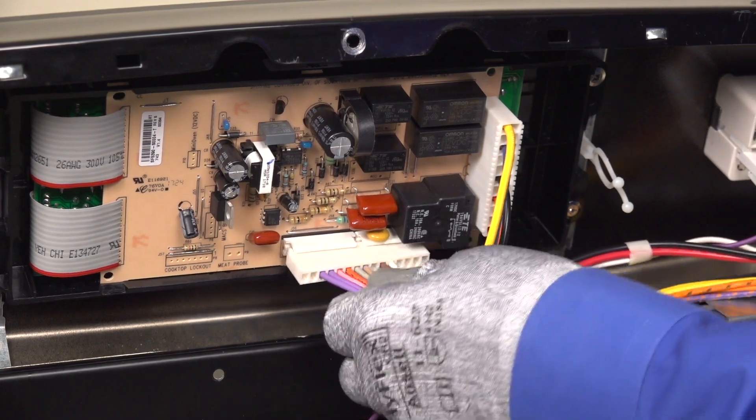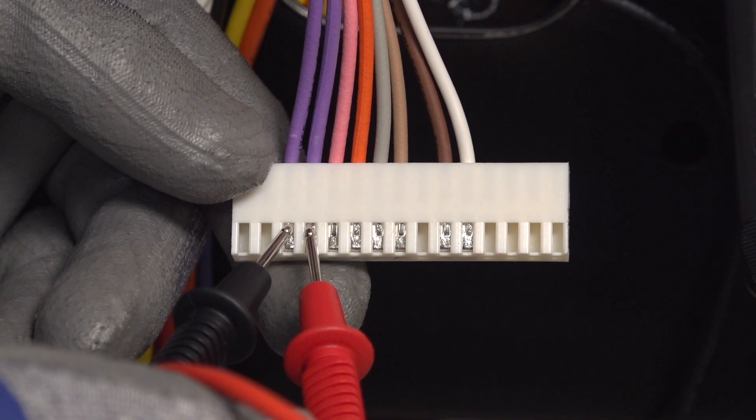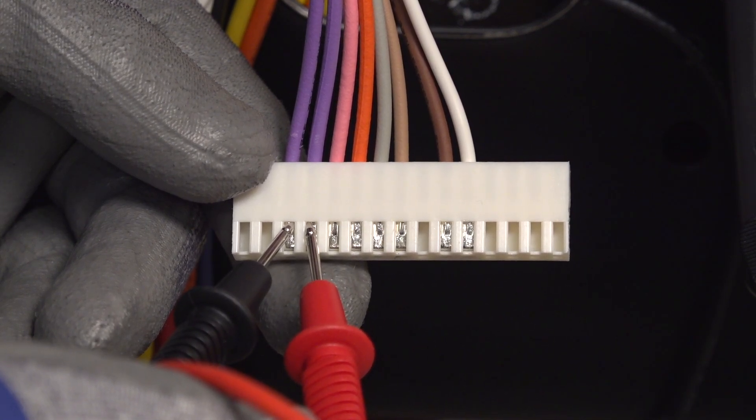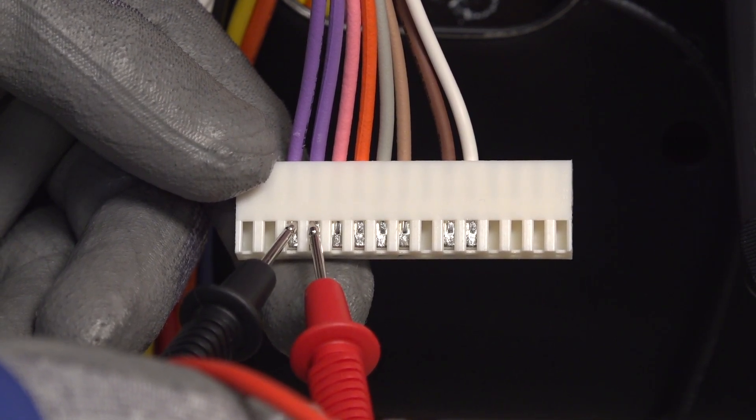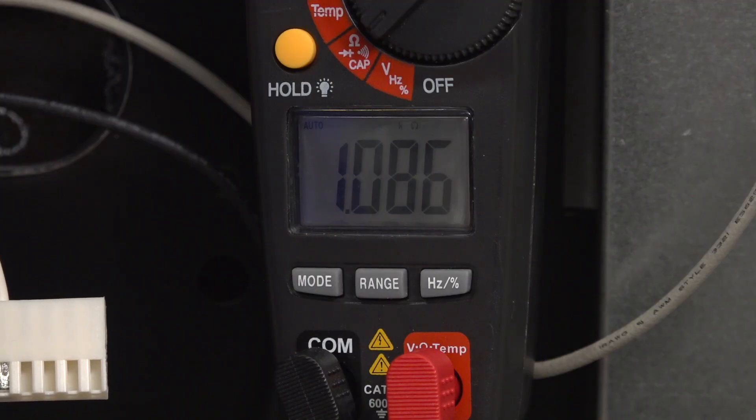If the code appears, let's check the entire sensor circuit through the purple wires that connect to the control board. Unplug the wire harness with the purple wires from the control board. With your multimeter set to check resistance, measure the resistance through the purple wires on the connection plug. It should measure around 1080 ohms at room temperature. If you get near 1080 ohms of resistance, the oven temperature sensor probe and its wiring are likely okay.